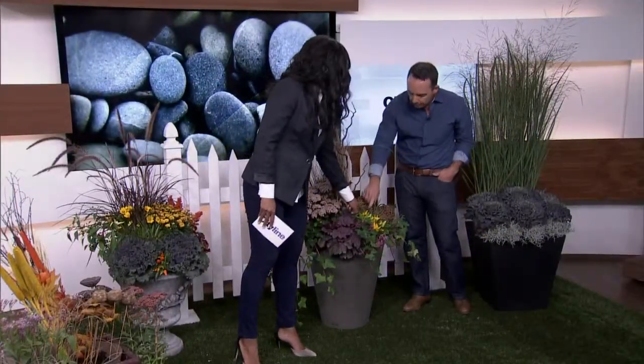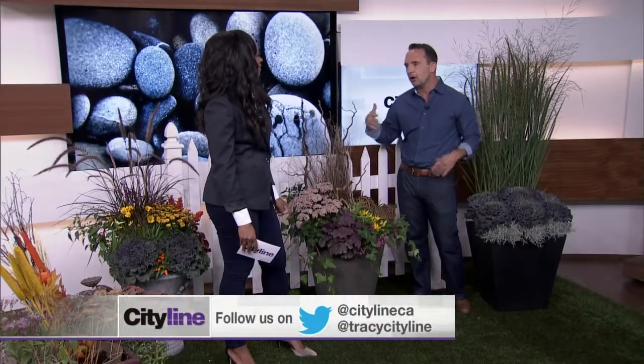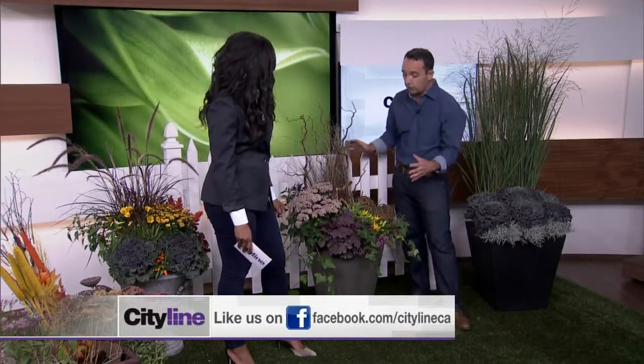You've got your thriller, your fillers, your spiller — that is gorgeous. Now about the neighborhood squirrels and raccoons — this one here is an ornamental pepper, but a very hot pepper. Squirrels generally don't like hot spicy food, unless they've been going to the local burrito bar.